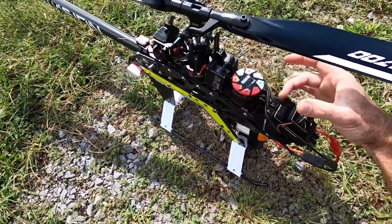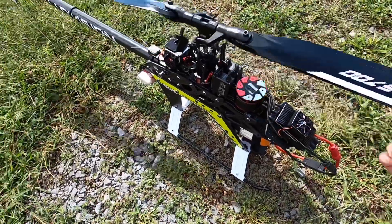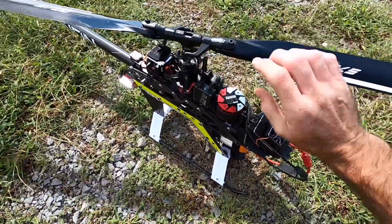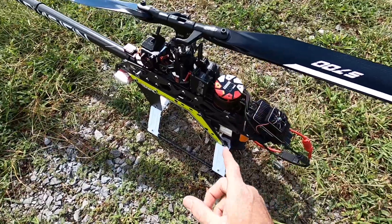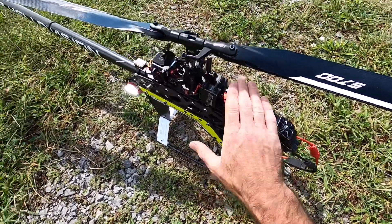Look at that — I know you guys can't feel it, but that is super, super smooth. No drag on it at all. It's 1130kV. We are running the same Hobbywing 130 ESC, so we have full telemetry so we can get some data out of this motor.